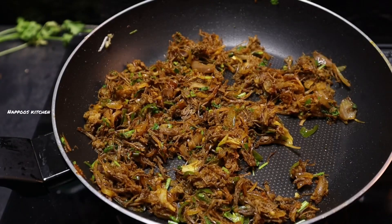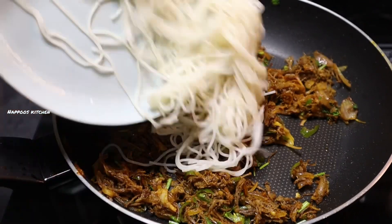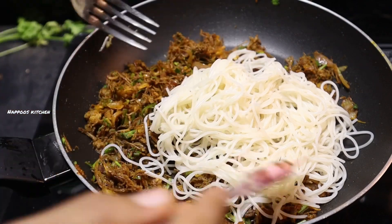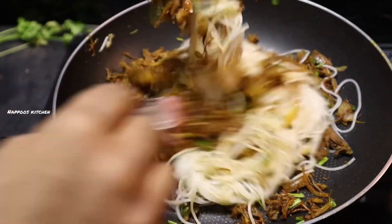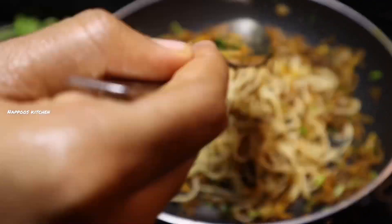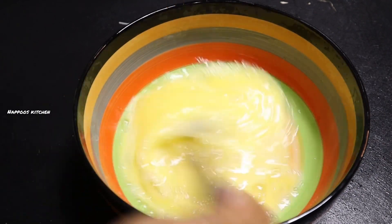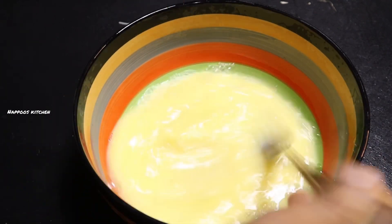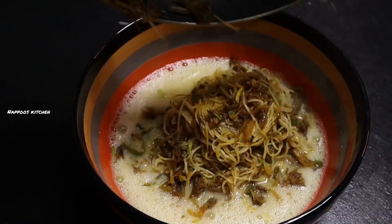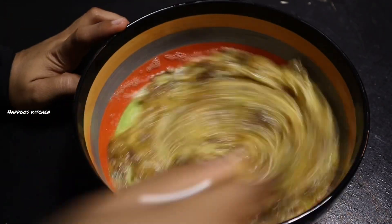Let's mix it with beef and masala. Mix it in well. Add the same masala in here.